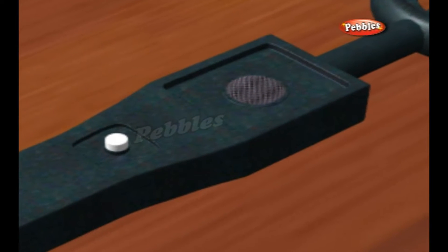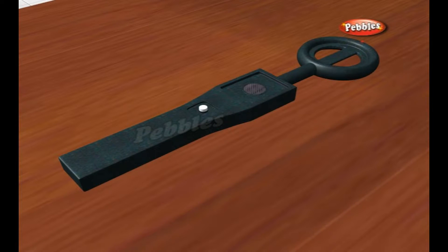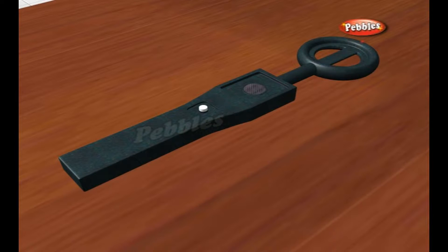A typical metal detector is lightweight and consists of just a few parts: a control box, shaft, and search coil. Metal detectors use one of three technologies: very low frequency (VLF), pulse induction, or beat frequency oscillation.